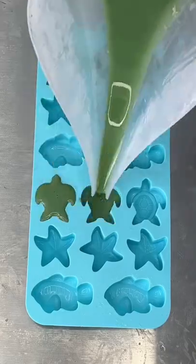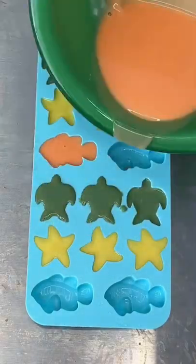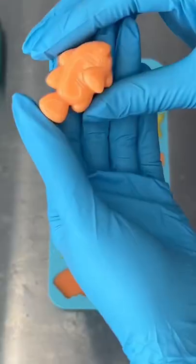Let's do the ocean mold next! If you guys haven't already seen, I've already done the koi fish mold, so if you're interested, go ahead and scroll back a little bit.